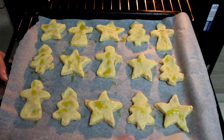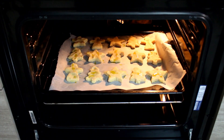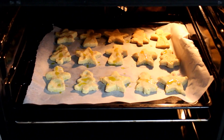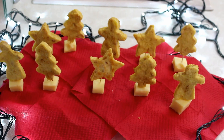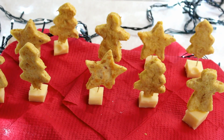Abbiamo messo un goccino d'olio d'oliva sopra ogni formina ed ora andiamo ad infornare. Forno caldo statico 170 gradi per un 15-16 minuti. Ed ecco pronto uno dei nostri antipastini. Ovviamente non faremo solo questo per antipasto. Ora vi faccio vedere quello che abbiamo fatto — ad esempio prendo una stella.